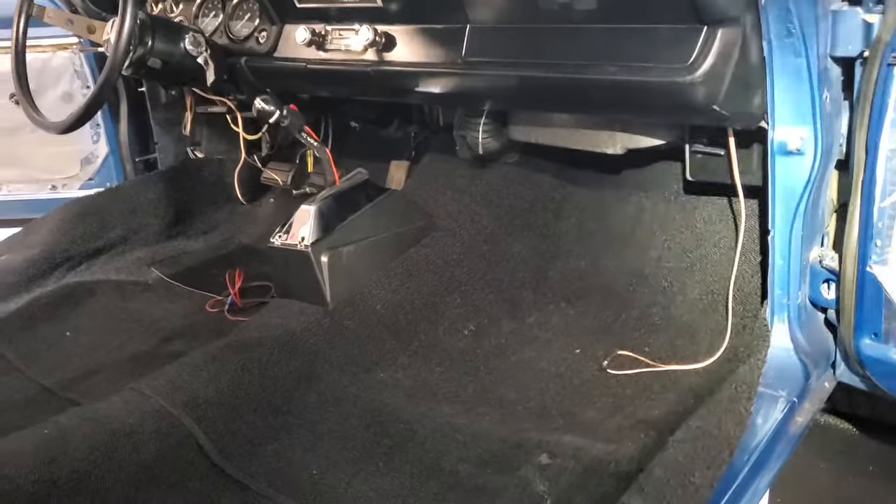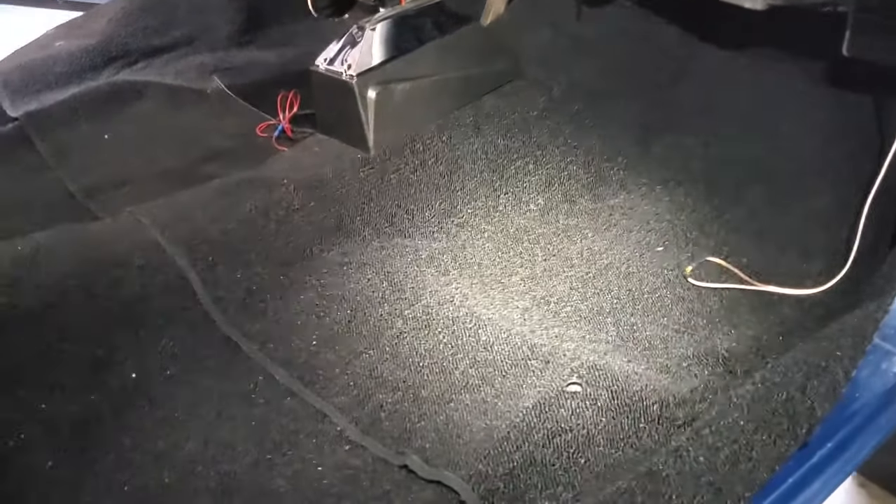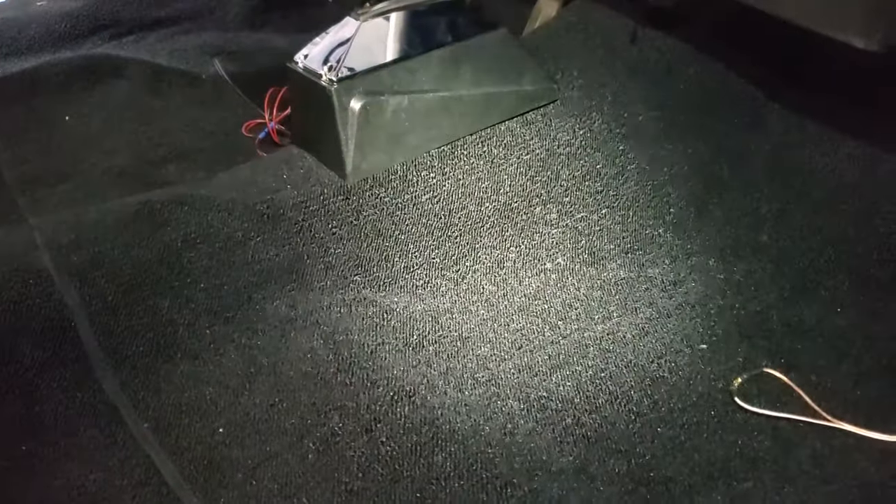Today we're installing the carpet in the 1971 Dodge Demon. One of the biggest challenges has always been how do you cut the holes in the right spots for the seat belts and seats so the brackets all line up well, and how do you get it to match up perfectly? I'm going to show you a trick that I learned from my friend Pete.